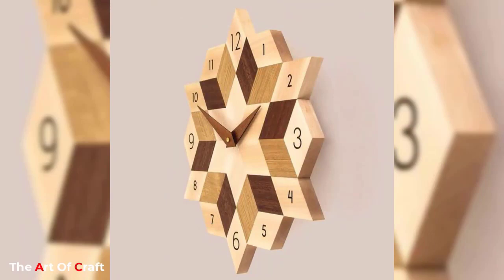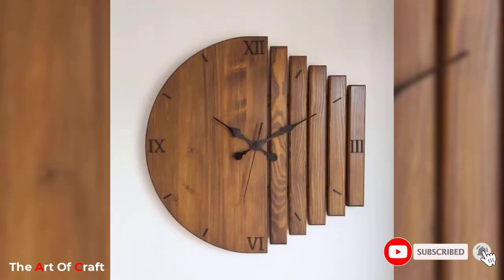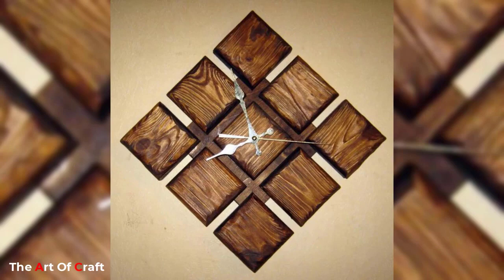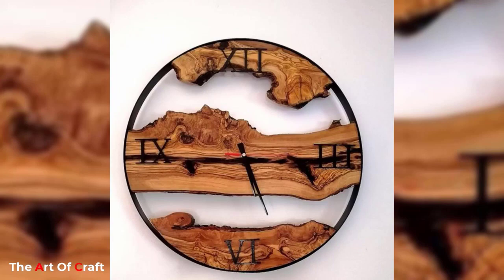Hello friends, welcome back to my channel. If you haven't subscribed to my YouTube channel yet, please click the subscribe button and the bell icon for notifications. Do you want to customize your own clock? If yes, then you will learn here about how to make your own custom world clock at home.